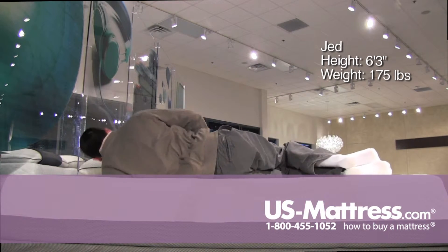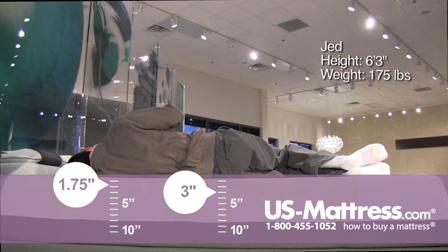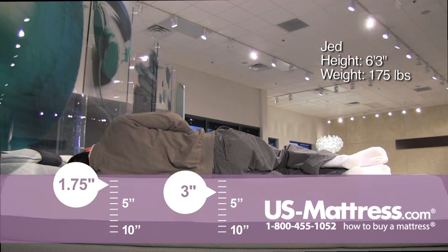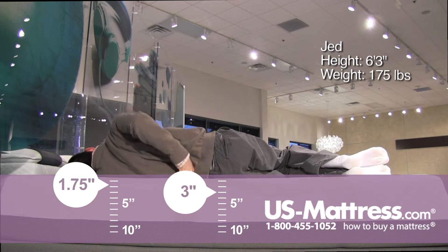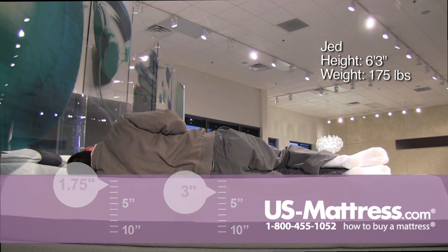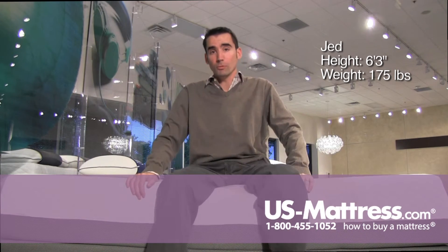Laying on my side, this mattress for my body type is too firm for a side sleeper in my opinion, because you can see my head is sloping back toward the mattress, and I'm definitely feeling some pressure issues in both my shoulders and my hips. There's also a pocket in my rib cage where the mattress isn't properly supporting it because I'm just simply not sinking in enough. No fault of the mattress — just simply the way it's designed for people who like a very firm feel.